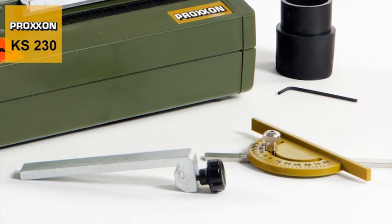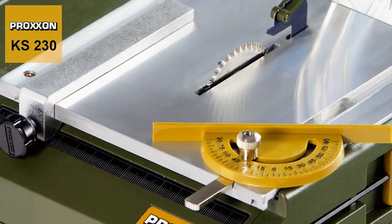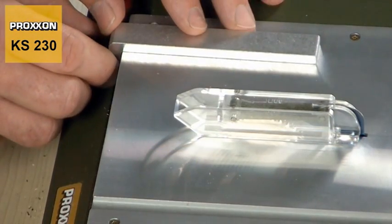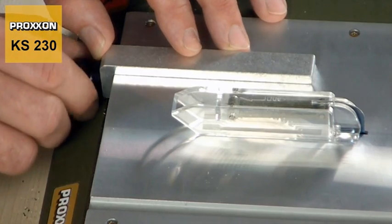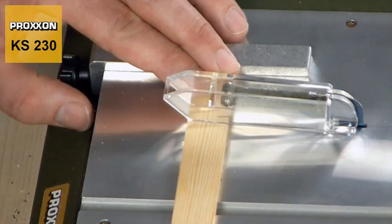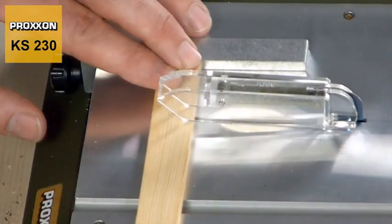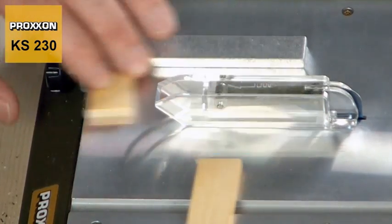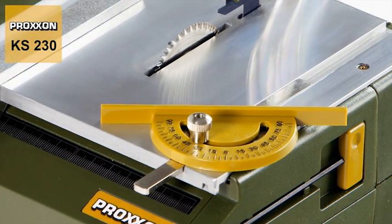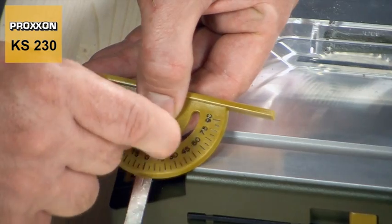No savings have been made when it comes to accessories. Two stops included in the delivery ensure that straight or angled cuts can be achieved without difficulties. An adjustable longitudinal stop on the leading edge of the table enables continuous adjustment of the workpiece width. Small series of parts of the same width can be produced without difficulty as a result. And the angle stop acts as a further aid where exact angles need to be cut.